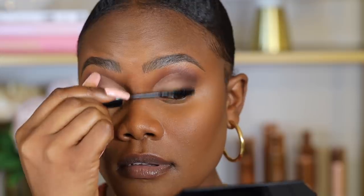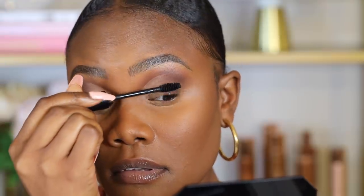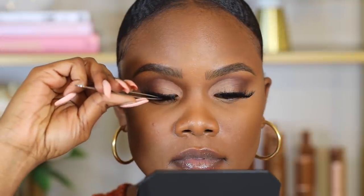Next I'm going to use the ELF Cosmetics waterproof mascara. Then for lashes I'm using the Lilly Lashes in the style Mykonos — these are my favorite lashes. They're super full and glam, so I like to use them when doing a full coverage makeup look.